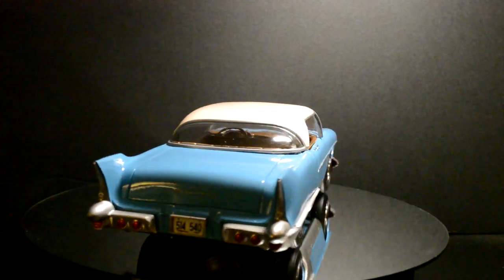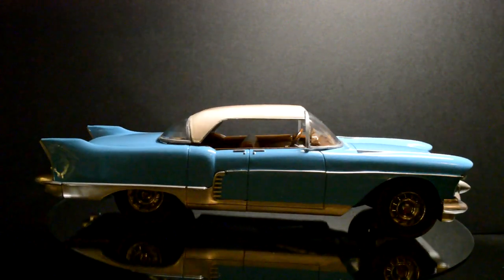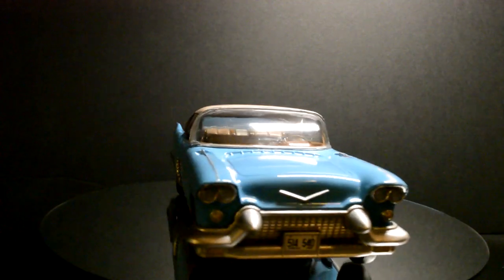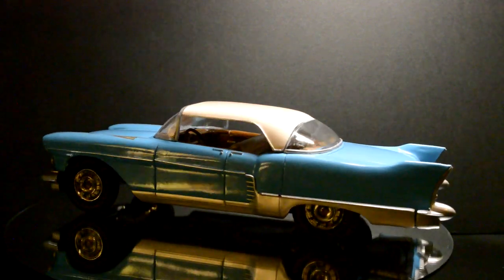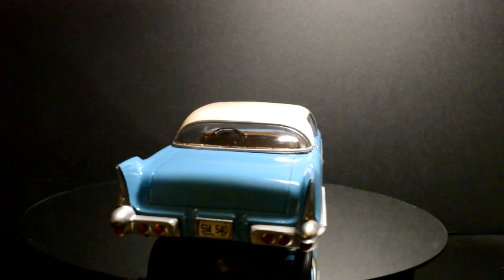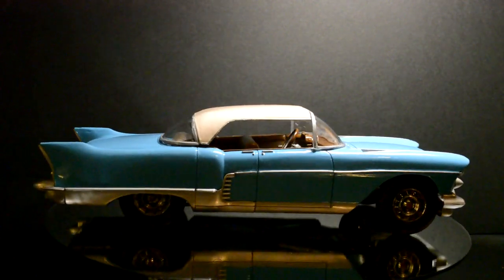This would just be one of them shelf queens sitting there. It's not a good enough kit to put a lot of effort into to get it to be a show kit. Now, if you're going to use the base thing and do a lot of scratch building and all that, then yeah, maybe you just need it to be able to get that shape. But it's a fun kit to build, and that's about it.